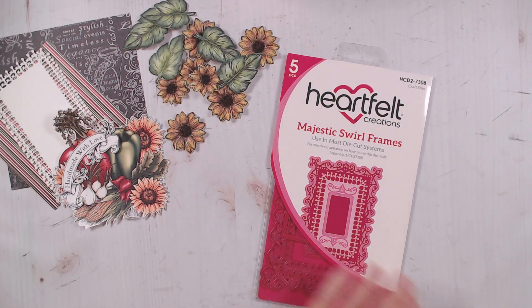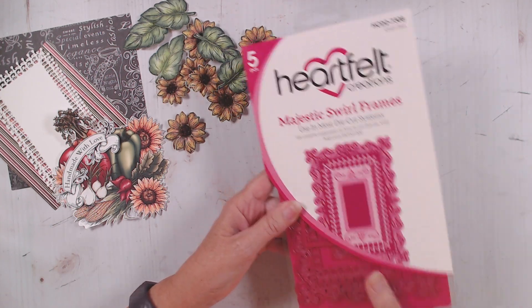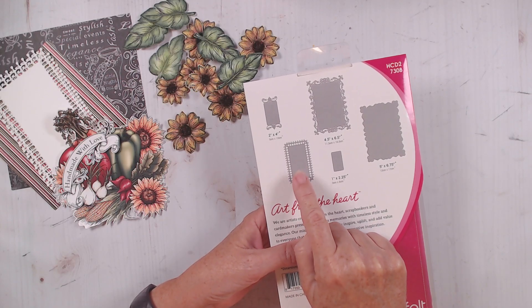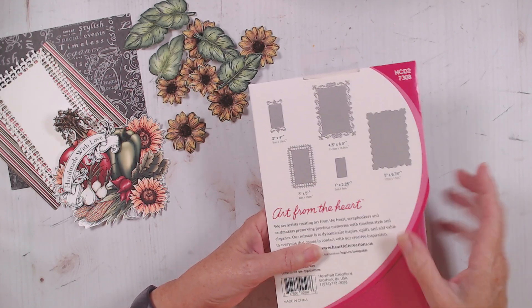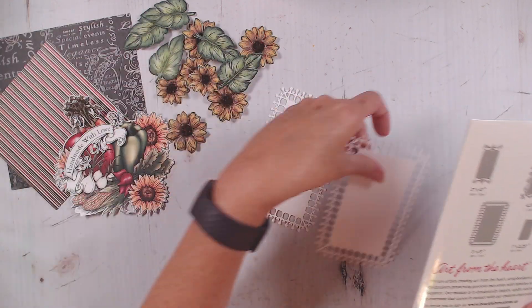The other original product that I used is the Majestic Swirl Frame. I'm using this one right here — I die cut this one twice out of white, and they are right here.